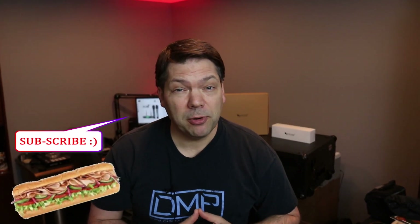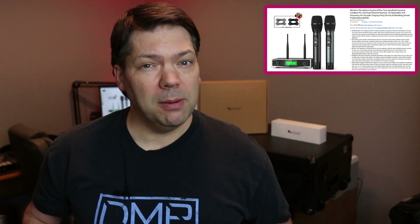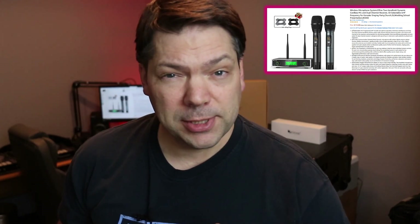If this is your first time to the channel, please consider subscribing. We are pretty much dedicated to finding inexpensive gear for mobile DJs, home DJs, disco enthusiasts, and whoever likes to have a little fun with some technology, be it live sound or lighting. So please sit back, relax, enjoy this review of the Fine Fine Dual Microphone System — dual handheld microphone system — which comes in at under $120.